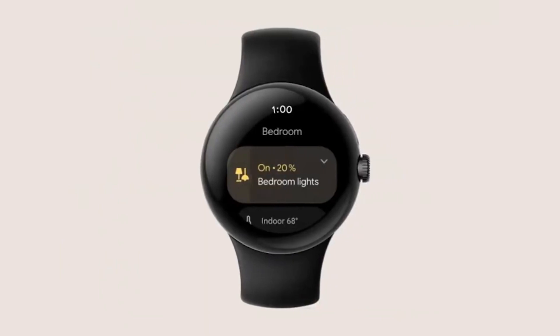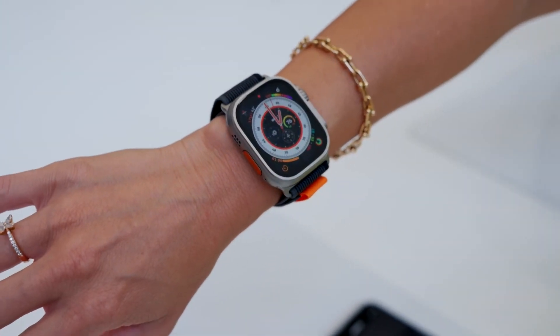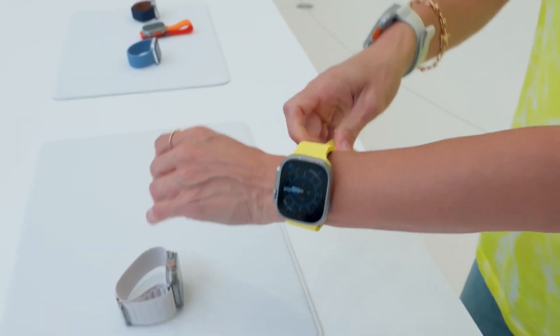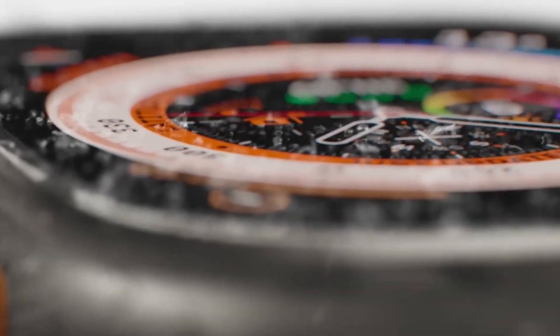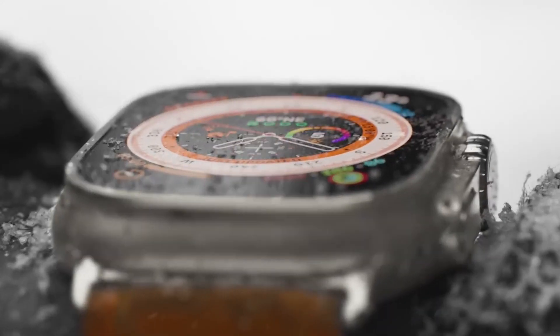Unlike the sleek and slim Pixel Watch, the Apple Watch comes in multiple sizes and with a vast array of first- and third-party strap options, making it more customizable than we're expecting the Pixel Watch to be. And if you're looking for a chunky, rugged option, the Apple Watch Ultra has got you covered.